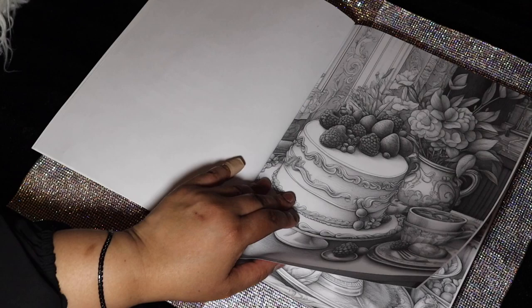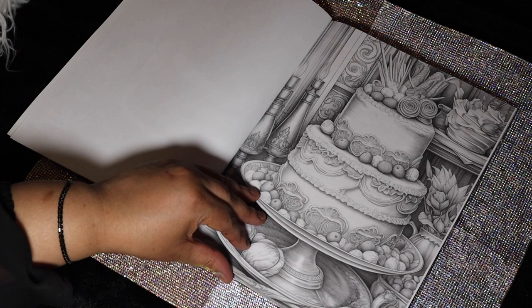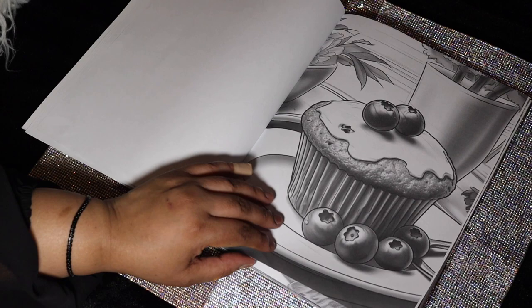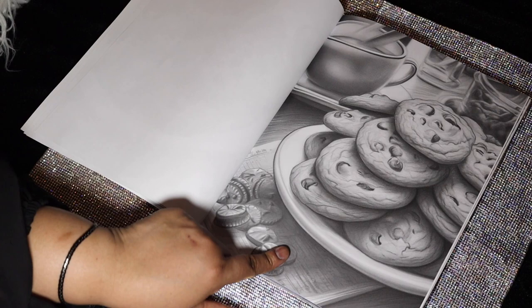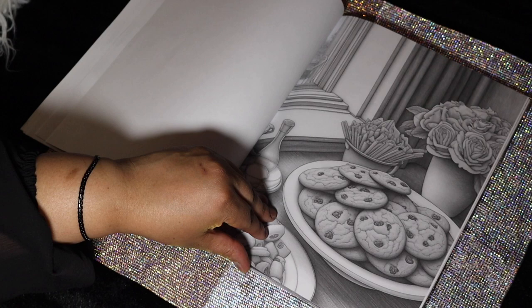Let's go ahead and flip through this book. It has beautiful images — I love it, I could color it forever. I love junk food, most things sweet. Look how beautiful that is — a blueberry muffin. There are some cookies, maybe some dates or something. Here are more cookies, more cookies, and little sweets — no idea what that is, but use your imagination and color whatever you want.